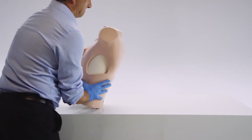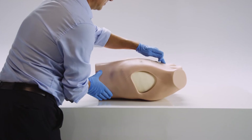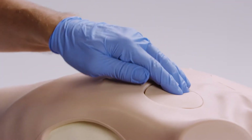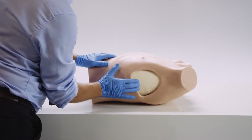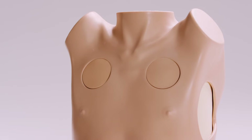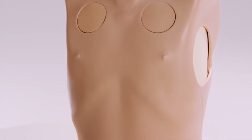The trainer covers the fundamental chest trauma management skills required of healthcare professionals training in surgical or guidewire-assisted thoracostomy and thoracentesis. It has been designed to include bony and soft tissue landmarks, as well as internal anatomy that can be viewed under ultrasound.